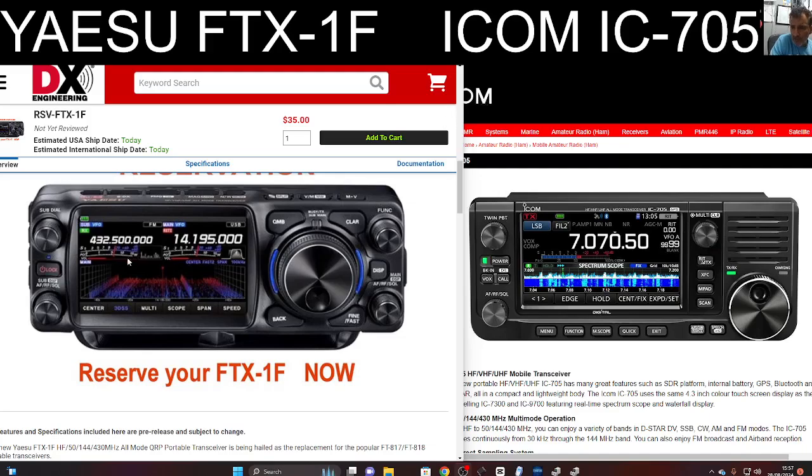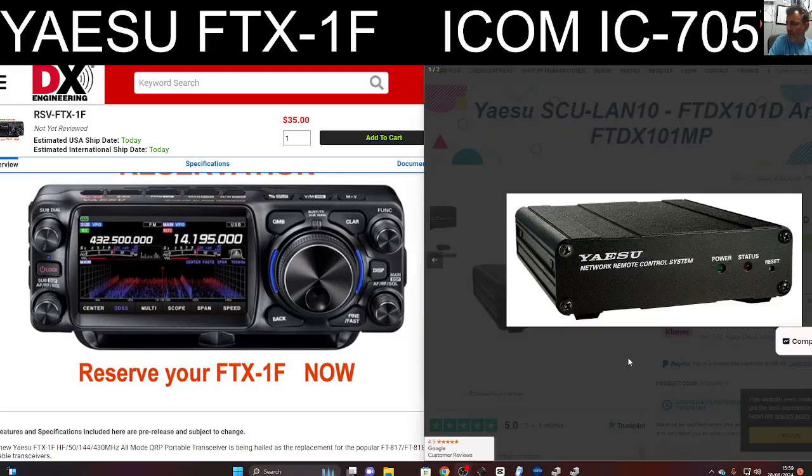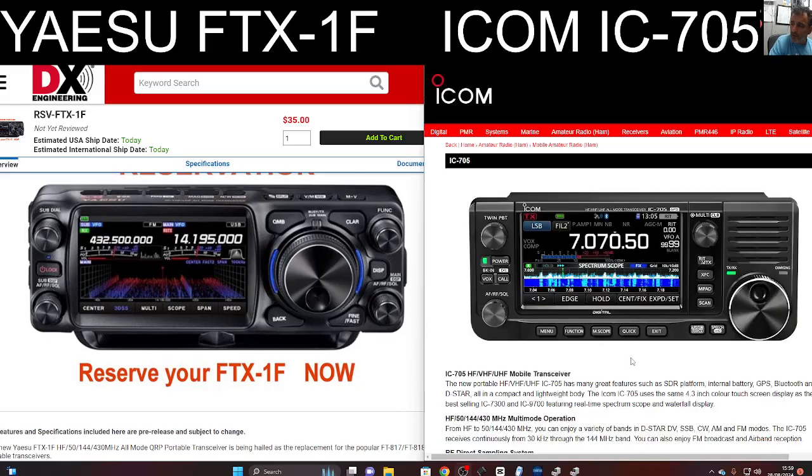I'm not seeing GPS on the screen of the Yaesu. The 705 pretty much hit the ball out of the park when it was released — they got everything right from day one. I know many people ask for averaging on the scope of the 710. We also have the software they use for the SCU LAN; I wonder if that's going to work with this — don't think so, but you never know. Also, external monitor: we can't use an external monitor on the 705, so can we use one on the new FTX?